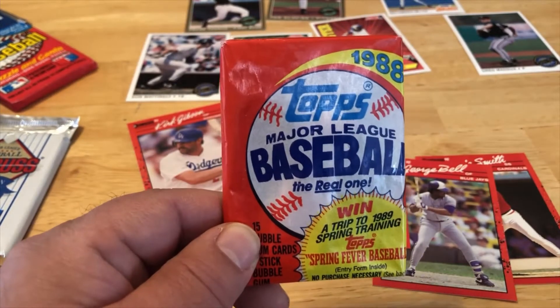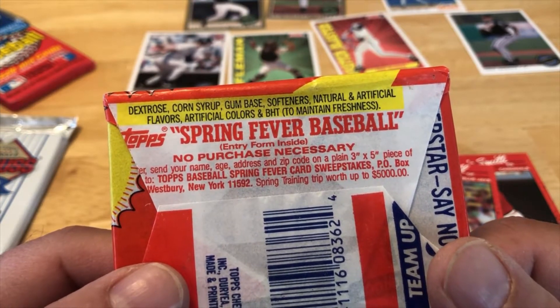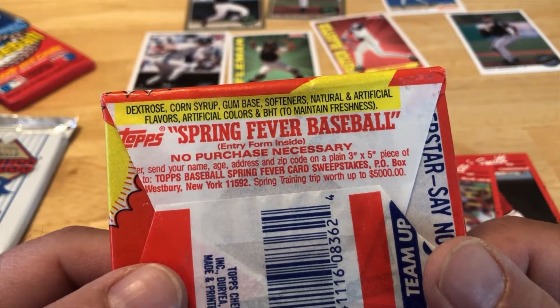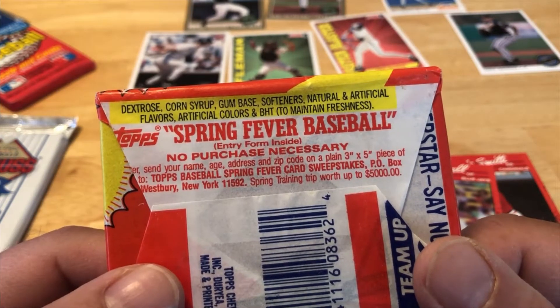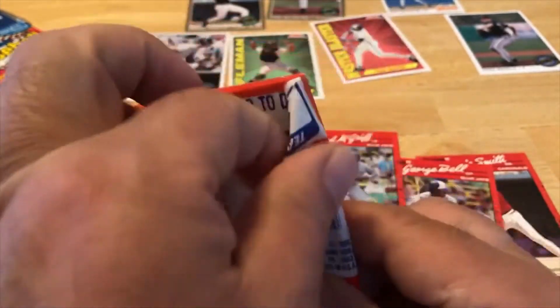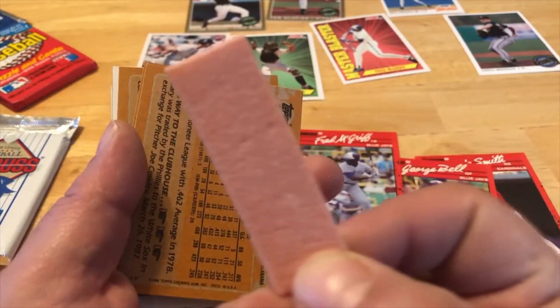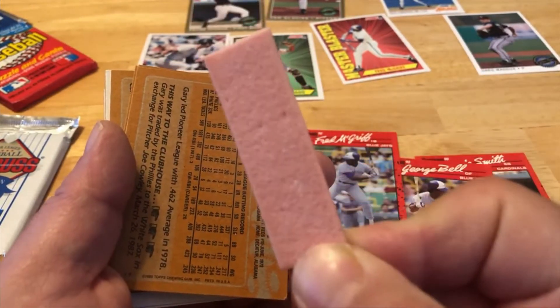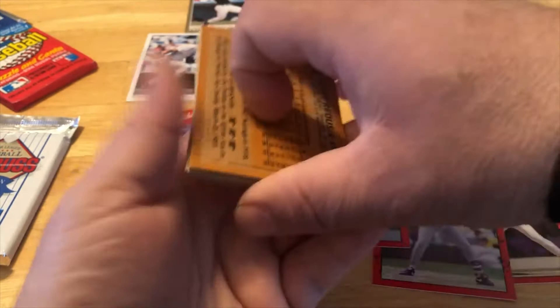So you got a 1988 Topps spring fever baseball. No purchase necessary — you could mail in a piece of paper or index card to sign up and try to win a trip to spring training. And there's the ingredients to the gum. There's the gum — hey, that's in pretty good shape — but no thanks, I'm not doing it.